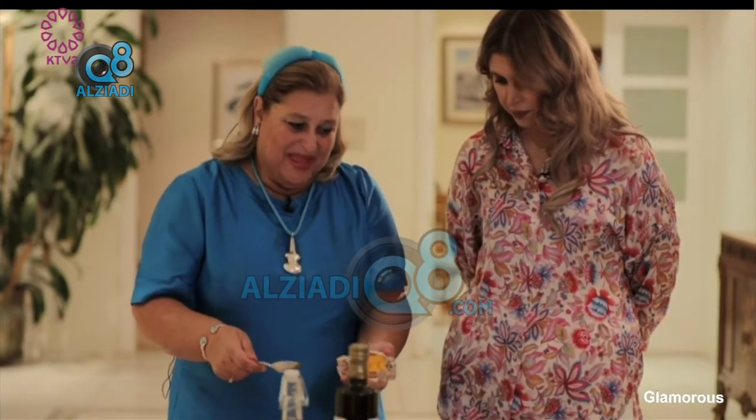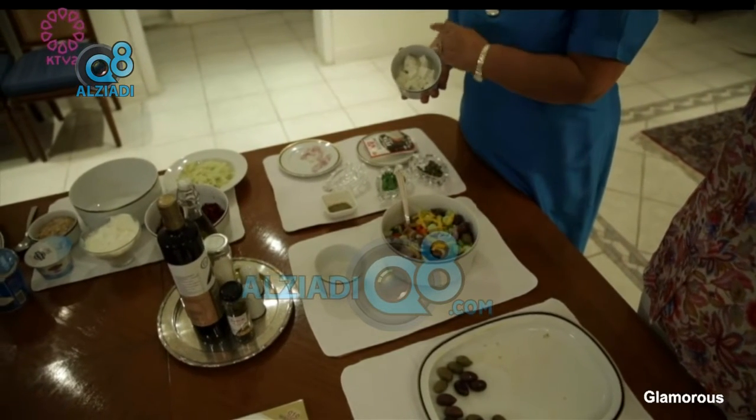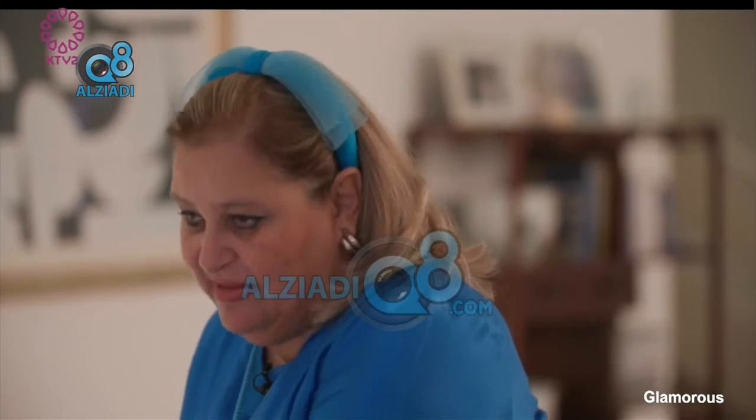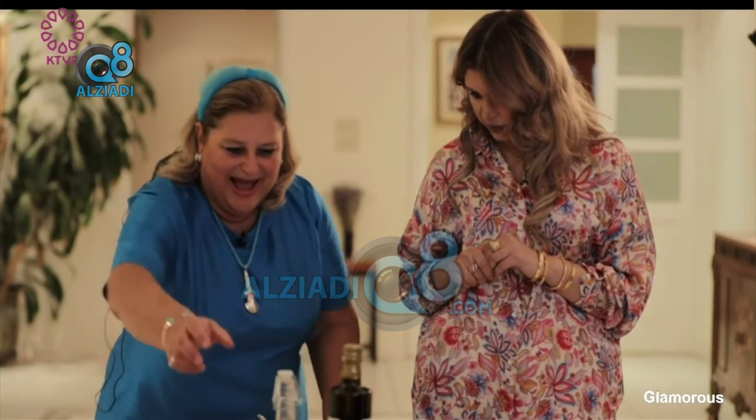Now I also add the paprika. It's time to add the feta cheese. I have cut it into cubes — you can cut it in sticks or even place the entire block. We add the feta cheese now.